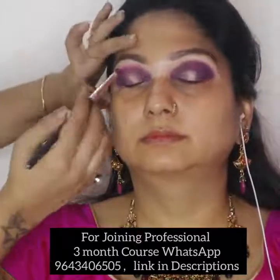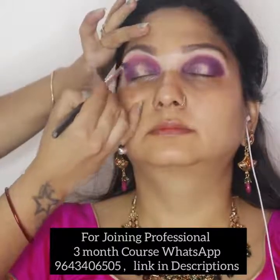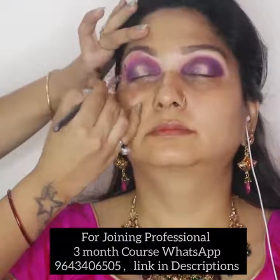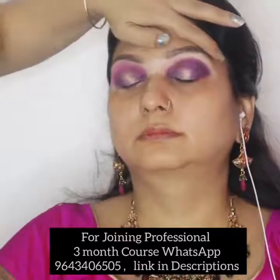Glitters are very intense and pigmented. Glitters are very good and very fine quality.